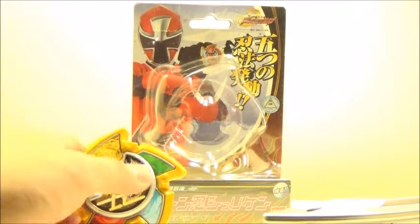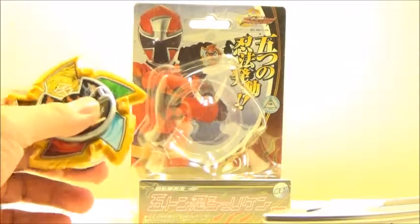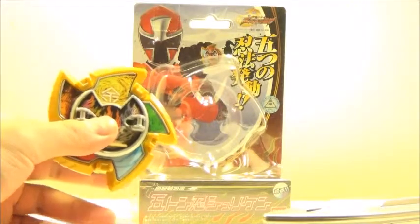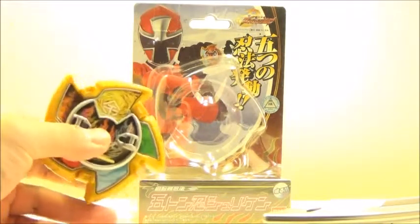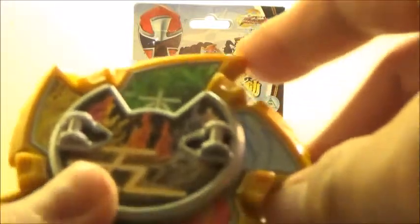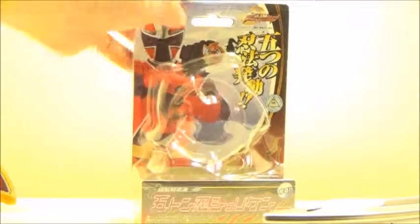This is the shuriken used by the Ninninjas as their standard method of attack. What's cool about it is that it's got five different elements associated with it. As you turn the dial it goes to different ones — fire, water, wood, metal, and earth. So there are five different elements associated with the shuriken.